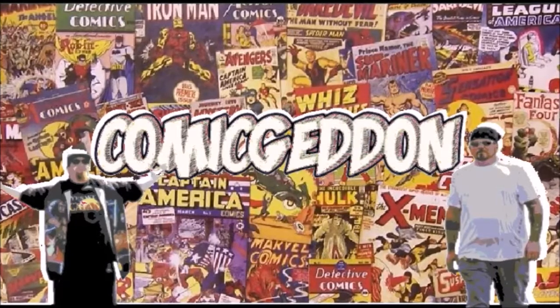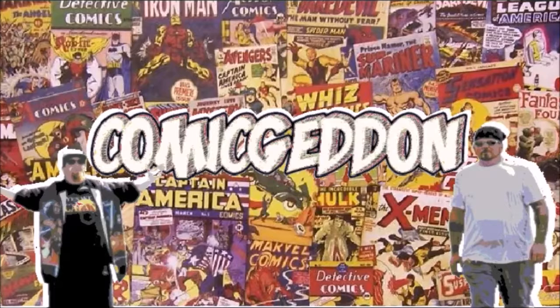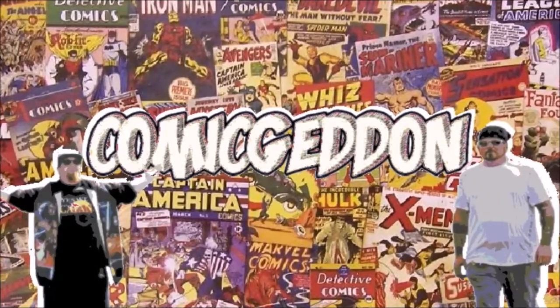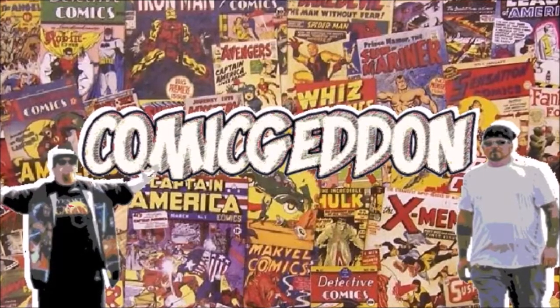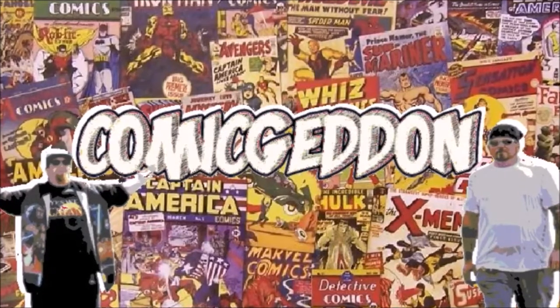Hey guys, if you like this video make sure you smash that subscribe button and click on the little bell to receive notifications on all our upcoming videos. Hit the like button, leave us a comment so we know how you felt about this video, and don't forget to share with your family and friends. Until next time, I'm Shannon for Comageddon TV, where all geek culture collides.